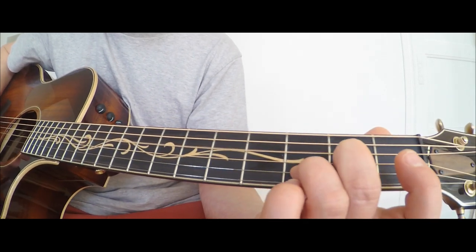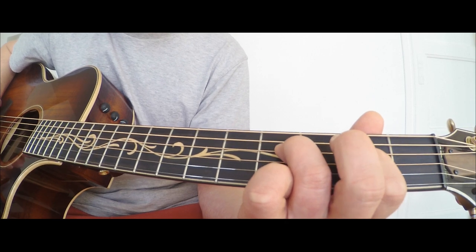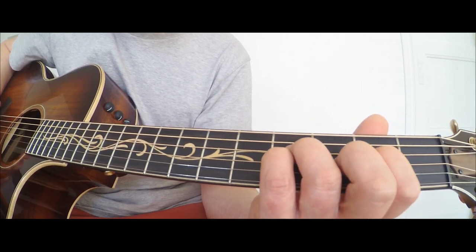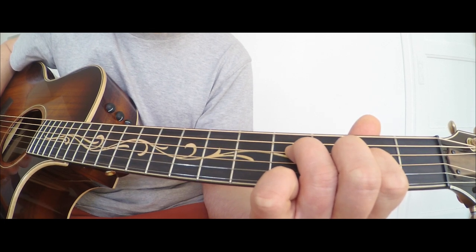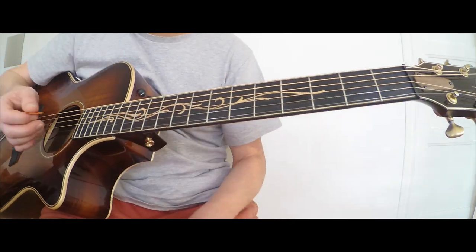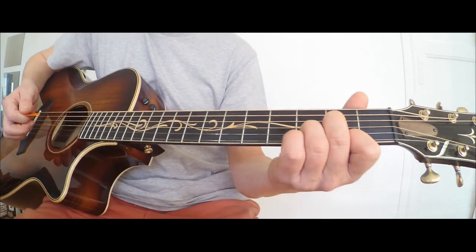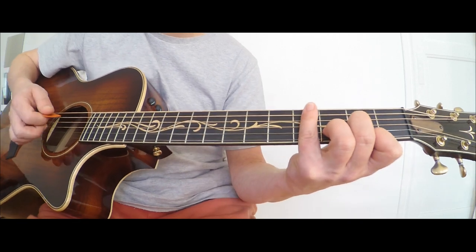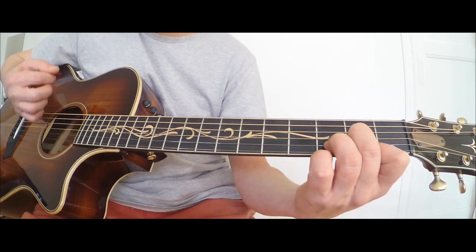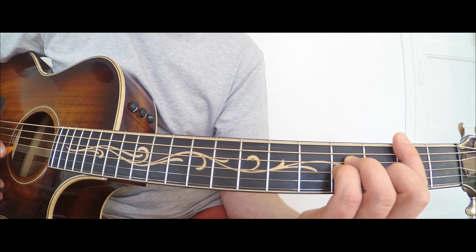En refaisant doucement, ça va faire ça. Il va le faire 4 fois, de façon à mettre en place le petit solo d'introduction, qui est basé sur la gamme de Ré. Ensuite intervient le couplet avec la partie rythmique. Je fais une rythmique simple avec des barrés intégraux. On va faire un Ré, un Si mineur, et un Fa dièse mineur.